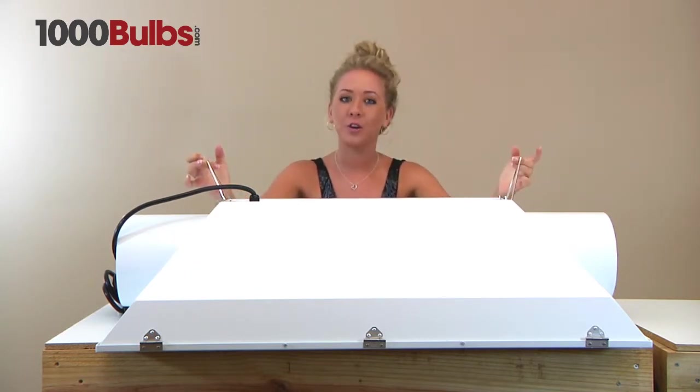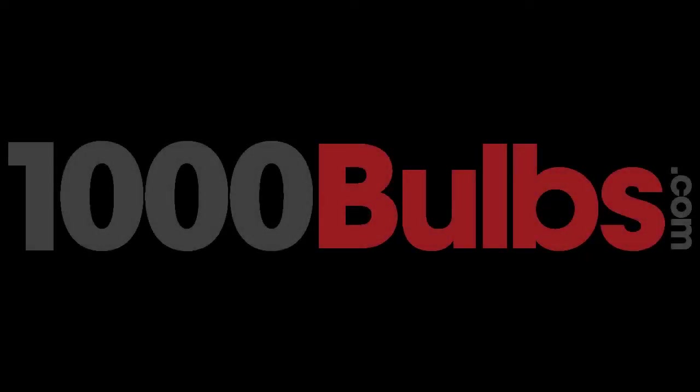That's it for the overview of the Raptor 8-inch air-cooled mega reflector. Thank you and have a great day.